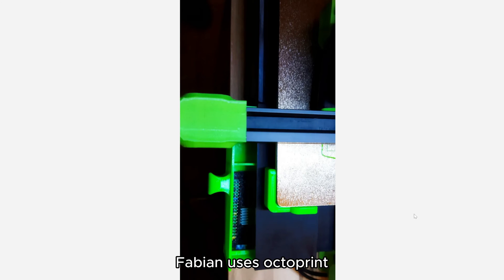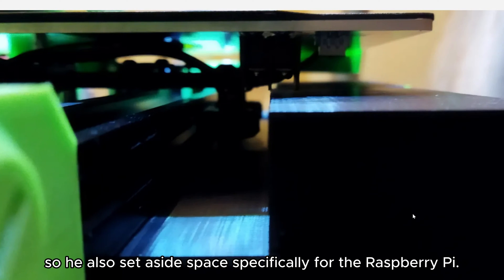Fabian uses Octoprint, so he also set aside space specifically for the Raspberry Pi.